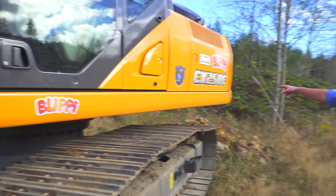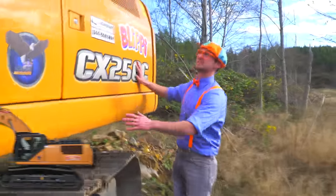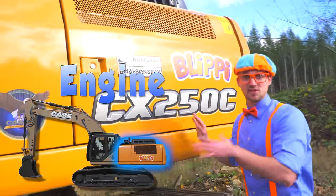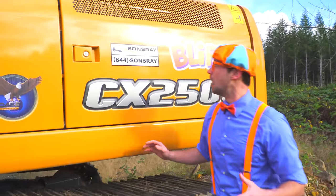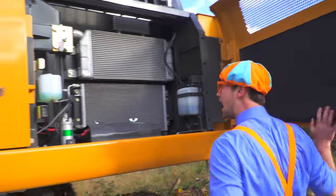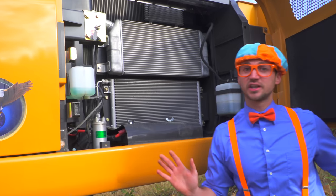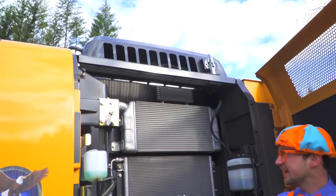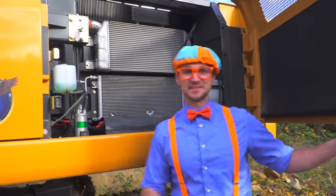And look back here. This is the engine compartment. This is where the excavator gets all of its power from. Look! Wow! There's more engine components on the other side and the top. There's a bunch of radiators, coolant, and all that fun stuff in here.